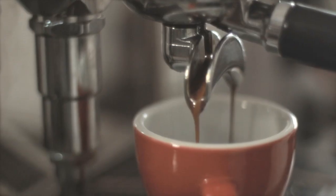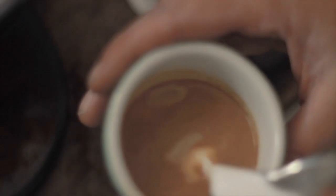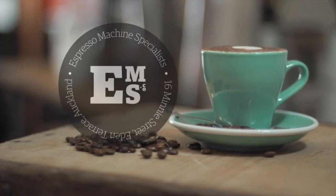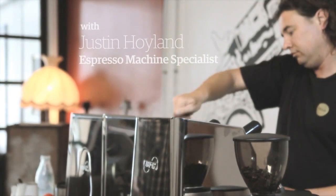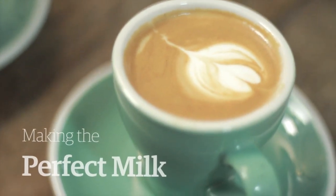This video is brought to you by S.T.A.L.A. Hi, I'm Justin, the resident coffee geek from EMS. Today I'm going to talk to you about milk in this video.